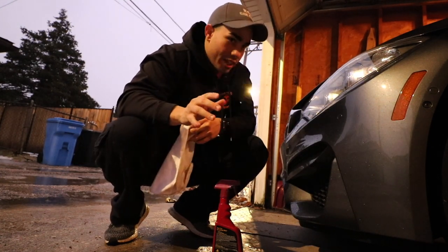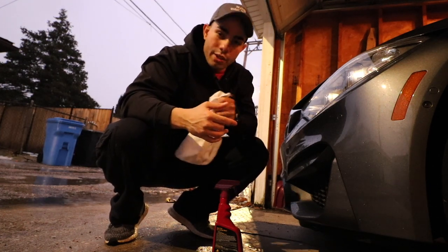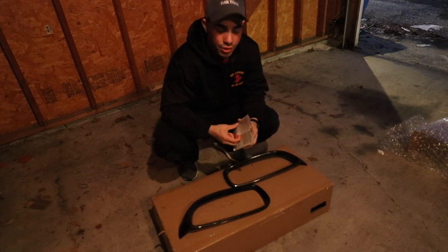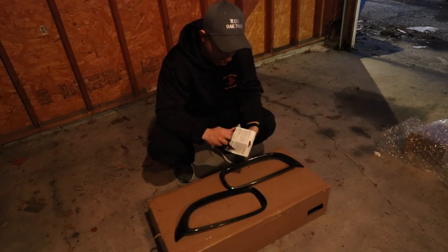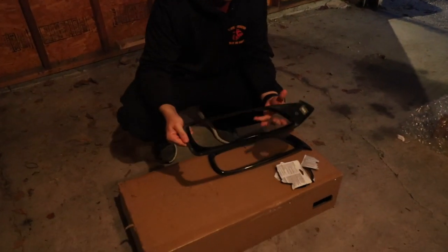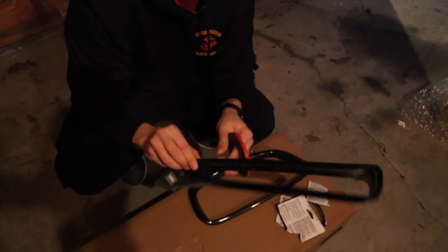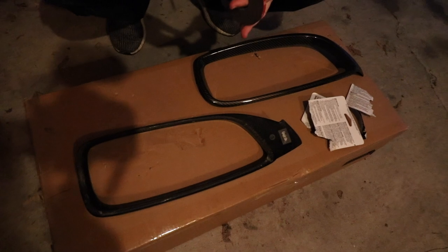All right, we're all cleaned up. We're gonna try to get this done because the rain is still coming through a little bit in the garage. So let's go ahead and start installing — applying the 3M tape on the insert. We're just gonna line the tape up right inside the edges, push it right deep in there to get the best possible stick.